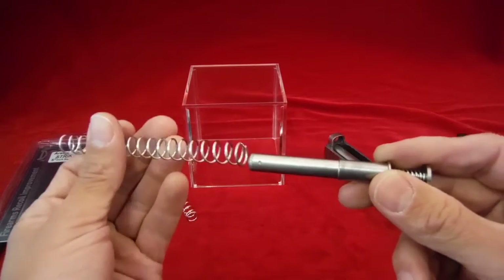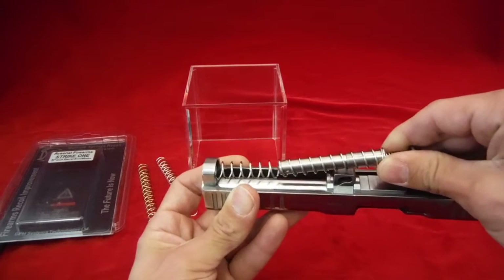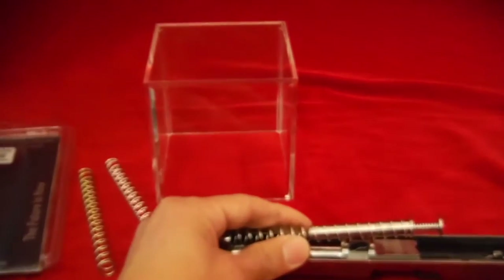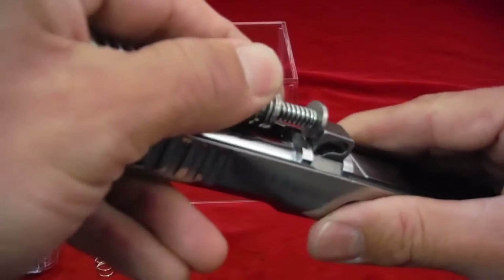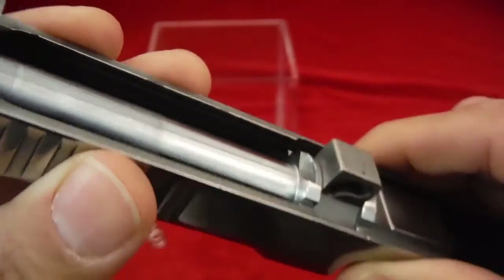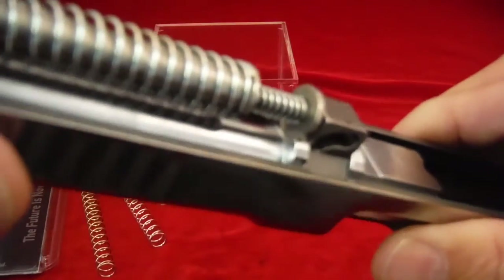A couple of things to know when you put this in the gun to save yourself some aggravation — because it's not captured, you can't just drop it in; it might just bend on you. If it does, just bend your spring back, no problem. I put my fingers on the side like so, so that spring isn't going anywhere, and then seat it right inside there where that divot is — that's where the guide rod goes.